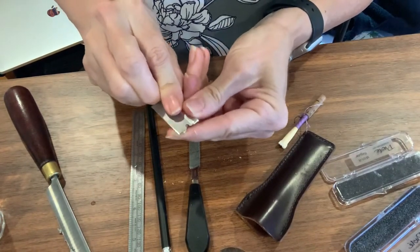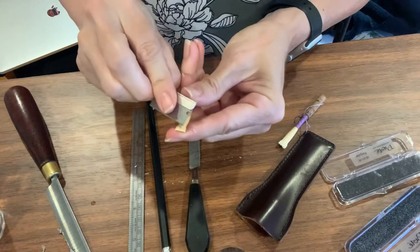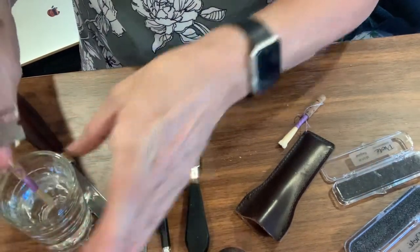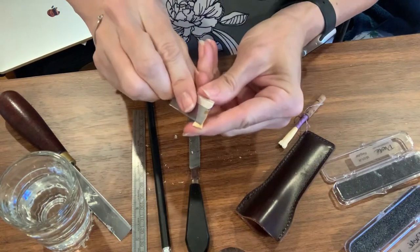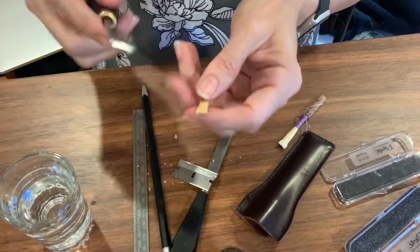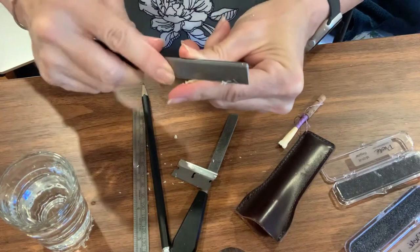I'm going to expedite this by using a razor blade. Just make sure that you dip the reed every so often in water to keep it pliable. Switching between knife and razor blade could be one option for you.